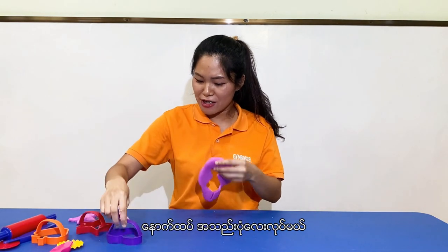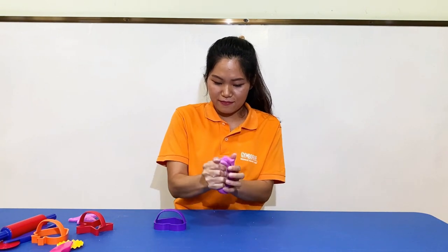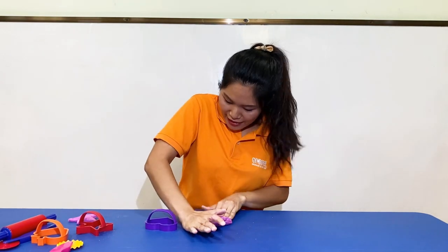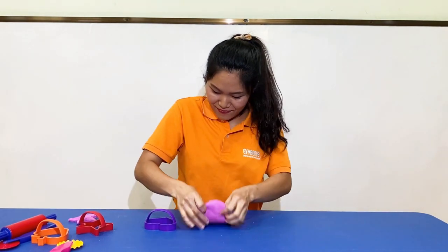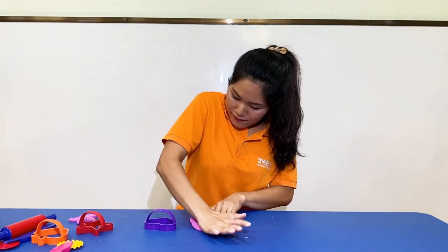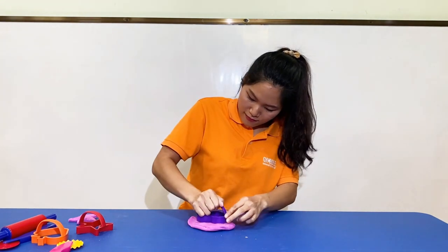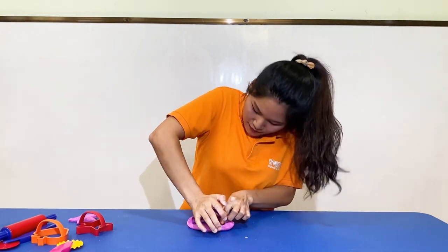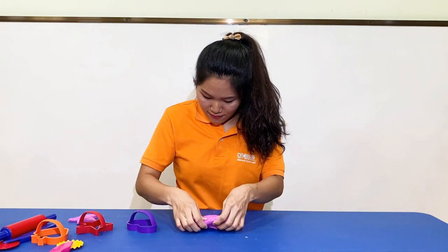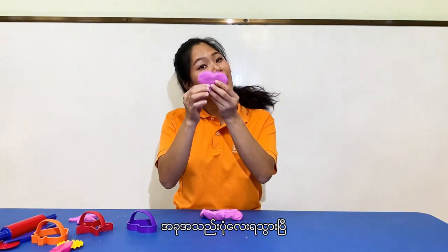And another one — heart shape! Let's make a heart shape. Let's press the dough again. So now we get a heart shape.